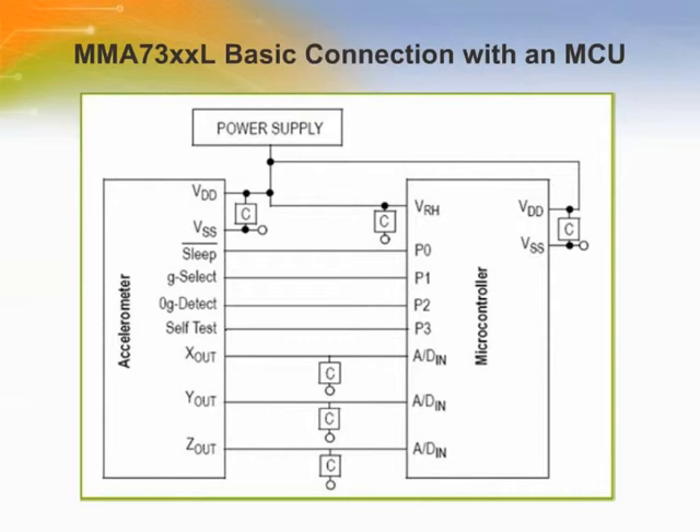The microcontroller can initiate the sensor into self-test mode via the I/O port. The sensor provides a self-test feature that allows verification of the mechanical and electrical integrity of the accelerometer at any time before or after installation. Customers can use self-test to verify solderability and confirm that the part was mounted to the printed circuit board correctly. This self-test procedure assures that both the mechanical G-cell and the electronic sections of the accelerometer are functioning.